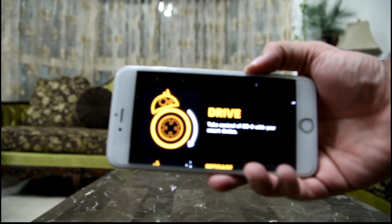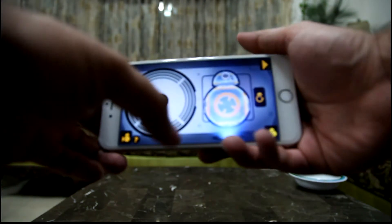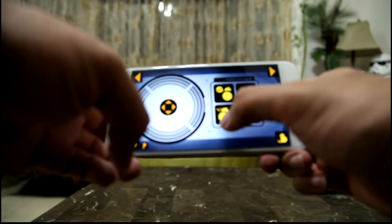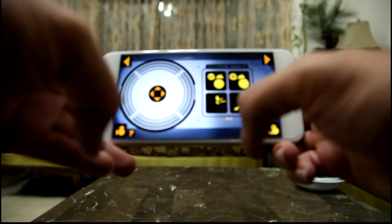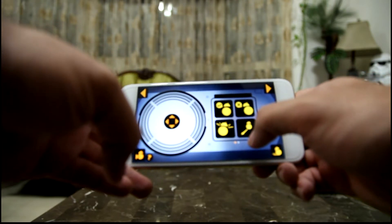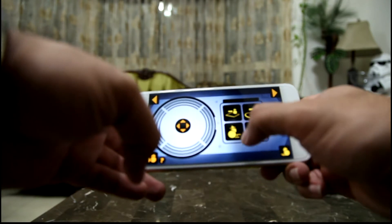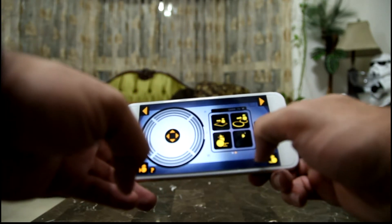This is what the main menu looks like. The first is a drive option to control BB-8 — this is what you will use most of the time. Here you can see we're cycling through the various options that are available: one is a yes, one is a no, another is what I like to call the panic mode. Next is a function that allows him to move in a straight line. You have a second layer of menus here as well — a couple of them allow you to move the droid in preset motions.